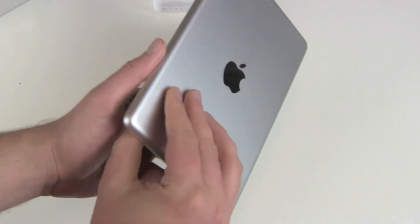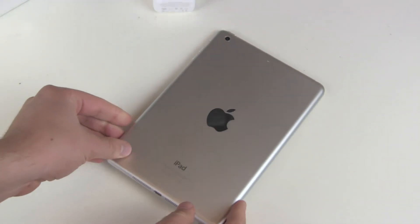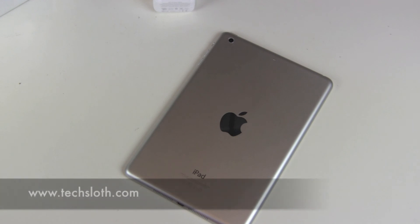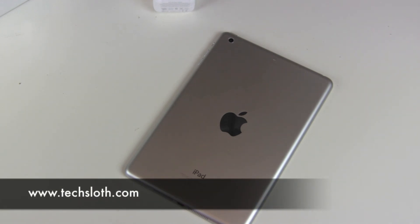But this should be it for now. This was just the unboxing and the first hands-on video. Let's get ready for the black version, and then the next videos — comparison videos and a lot more stuff with the new iPad Mini with the Retina Display. Thanks for watching. Bye.